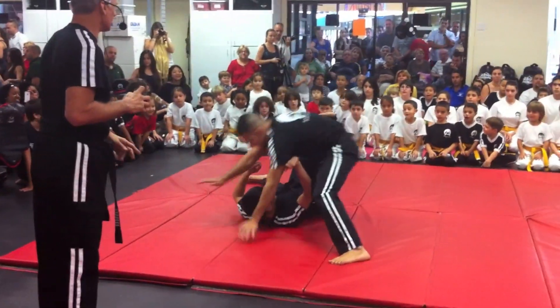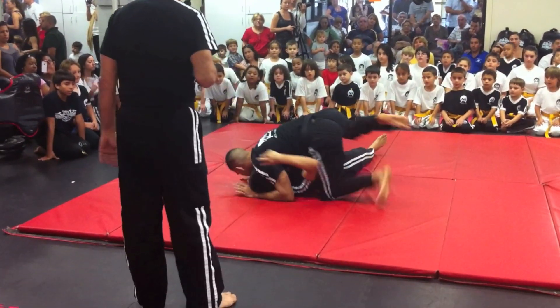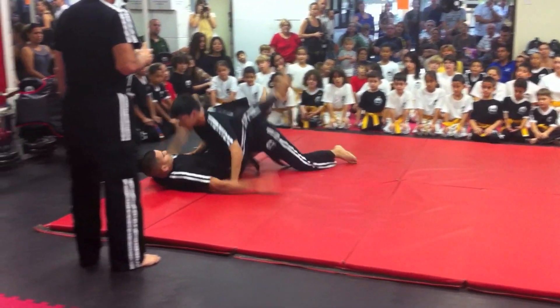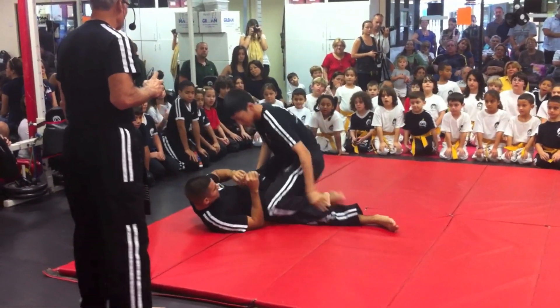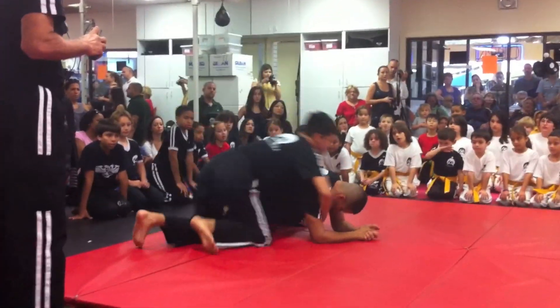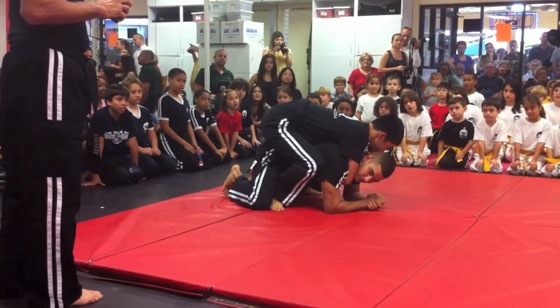That's two points. The mount position is four points. The side control is three. The sweep is two. The passing of the guard is two. And getting the back is four.